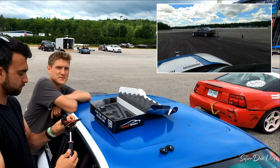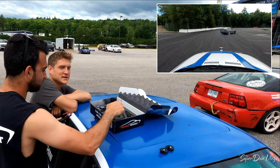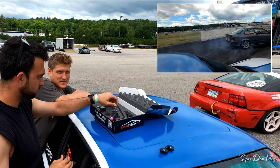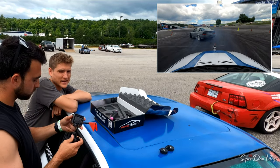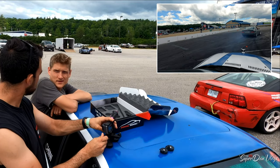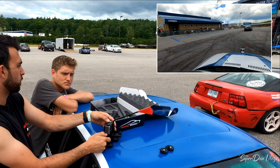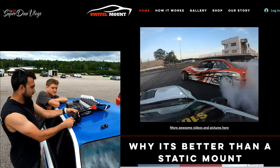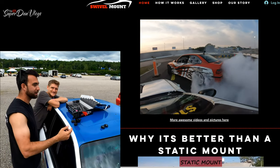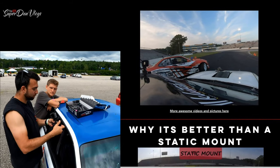This doesn't have to just be for drifting. Really, if you want to capture footage of any car — if you're not at a drift event or somebody's not letting you in their car — you can just put it on your car going down the road and get some footage driving behind you. This is a great solution for drivers and media. We have a lot of media guys that run these mounts and just throw them on cars.